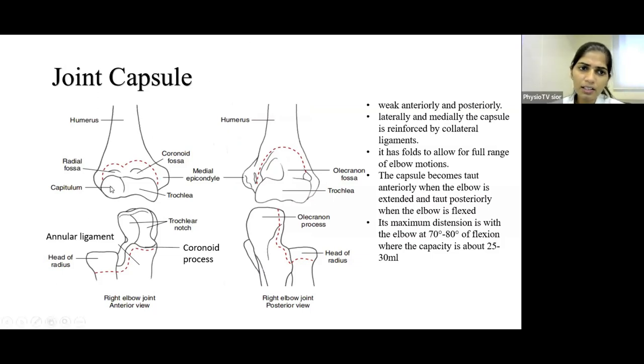Proximally, the joint capsule involves the Capitulum, Radial Fossa, Trochlea, and Coronoid Fossa of the humerus. Distally it covers the trochlea, the head of the radius, and the coronoid process of the ulna. Posteriorly it covers the trochlea, Olecranon Fossa, and the olecranon process distally on radius and ulna. The tip of the olecranon process is not part of the joint capsule.